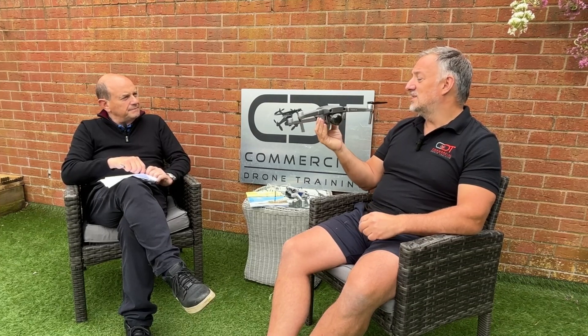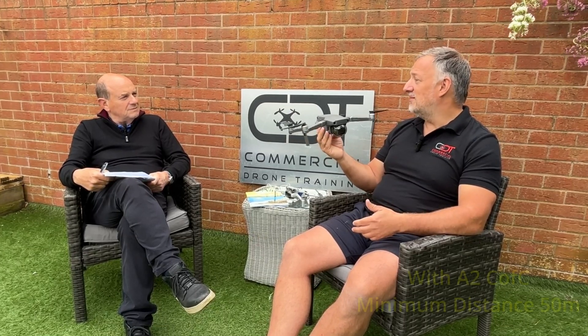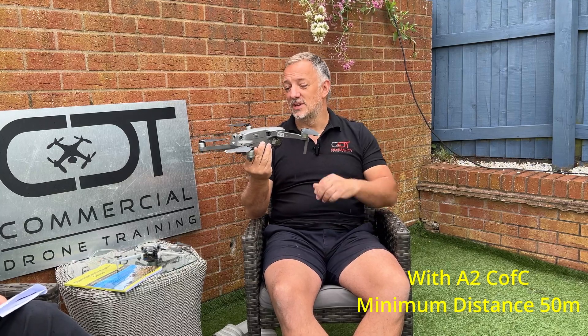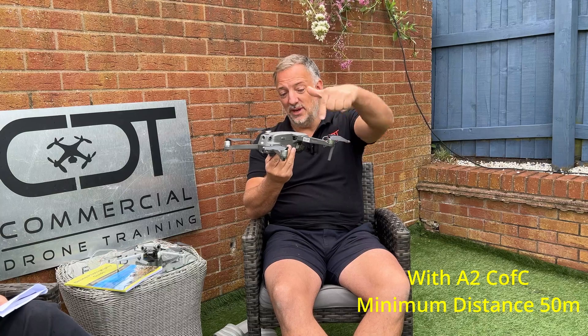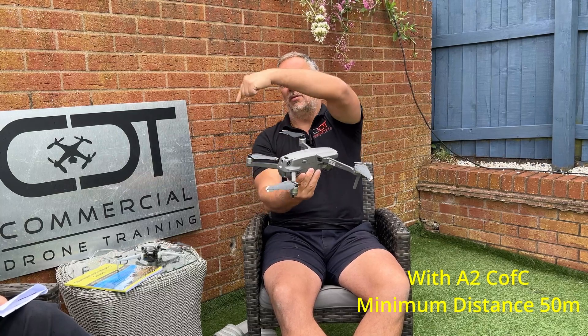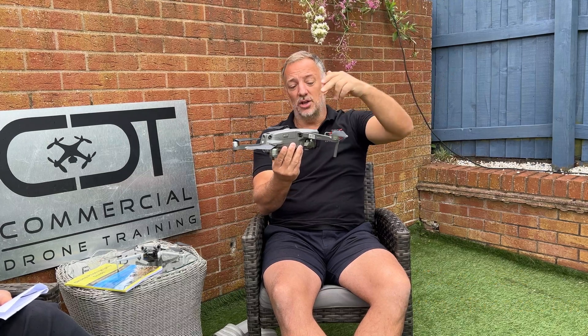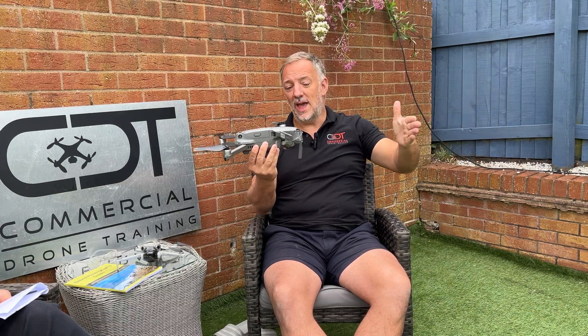With an A2 CofC, it allows you to fly in those areas, but you still have to remain 50 meters horizontal from uninvolved persons. That is a horizontal distance — a radius of 50 meters from the drone all the way around, like a toilet roll cylinder going into the sky — your uninvolved person may not enter that 50-meter radius. And that's with the A2 CofC.